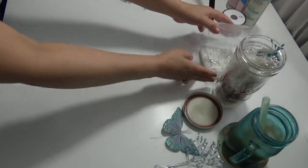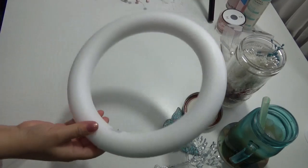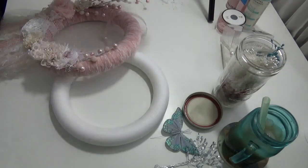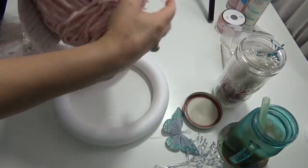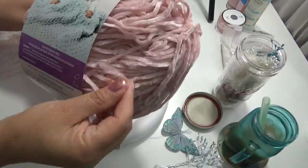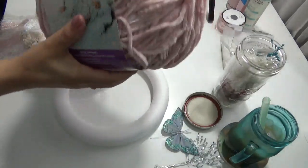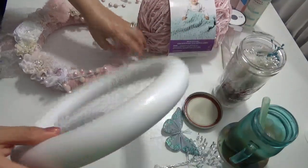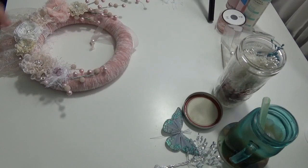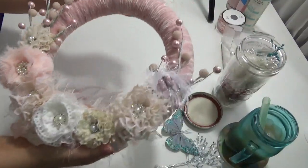Now I want to show you the other wreath I made — quickly. I started off with the same foam ring you can find at any craft store, and I bought this yarn from Michaels or Joanne's Fabrics — I'm not sure, but I used a coupon. It's a very lovely pink chenille yarn. This is what I used to wrap the foam ring with.